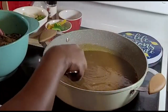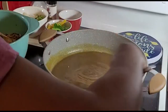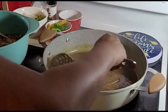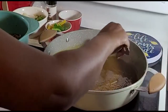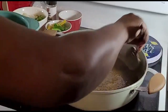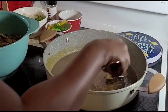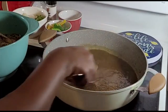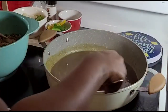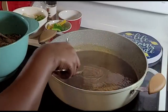We want it very dark — that's the only way for us to know that the curry powder is burned properly. The color has changed. You see that? That's my style, that's the way I cook my curry chicken. I am going to put the chicken in. It's like I was frying the chicken with the curry powder.